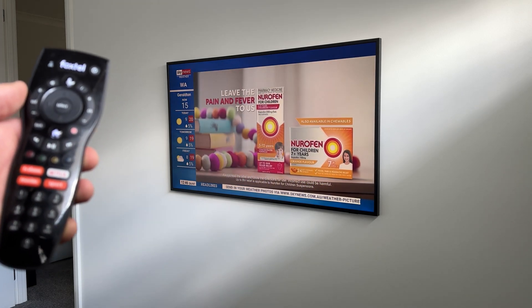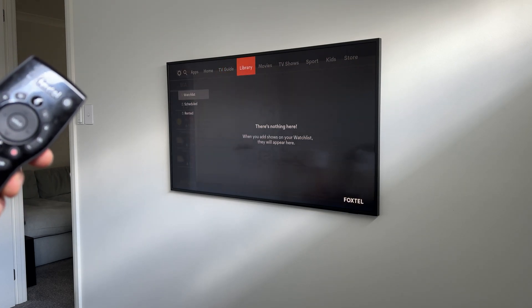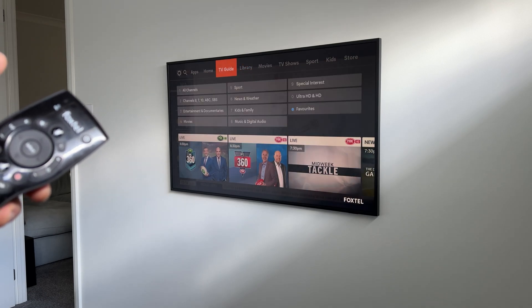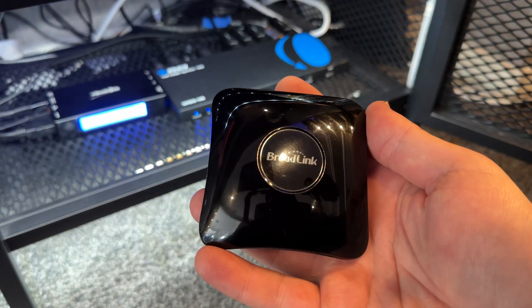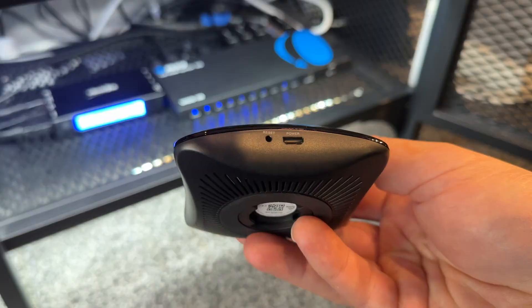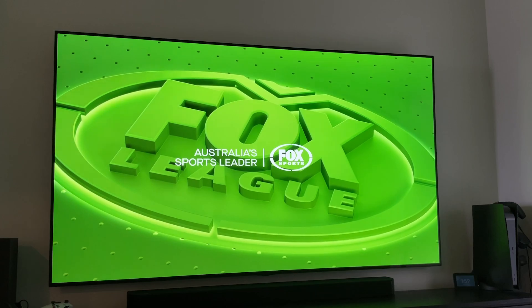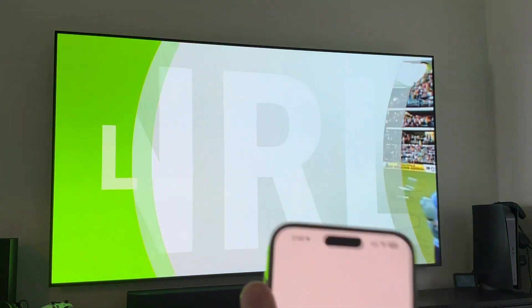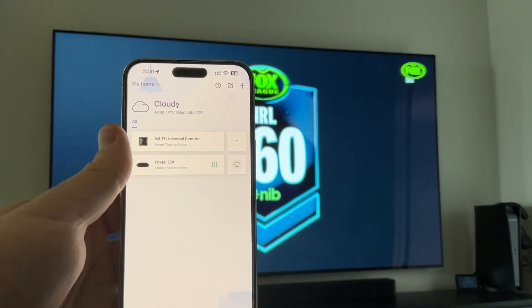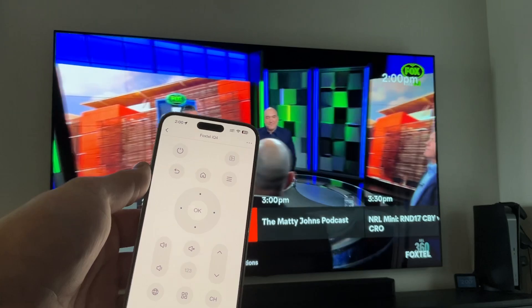My Foxtel remote is connected via Bluetooth, which has a reasonably good range, allowing me to change channels from different locations. However, you'll need to take that same remote with you from room to room. For that, I have a much better solution: the Broadlink RM4 Pro. It's a Wi-Fi enabled smart remote control and IR blaster that allows you to send infrared remote control commands to a device using a smartphone app. It can control almost any device that uses IR, and there's a huge repository of community submitted devices, so you may not need to even program your device's IR signals.